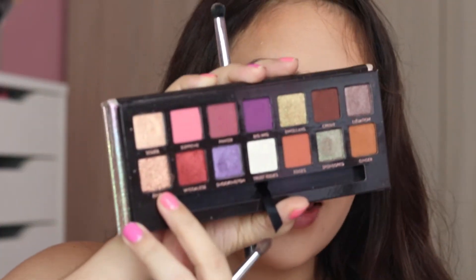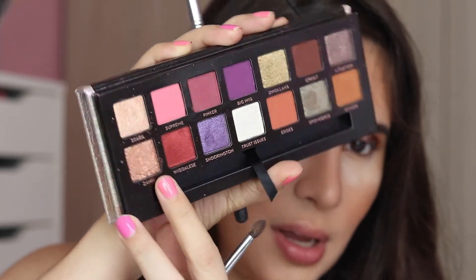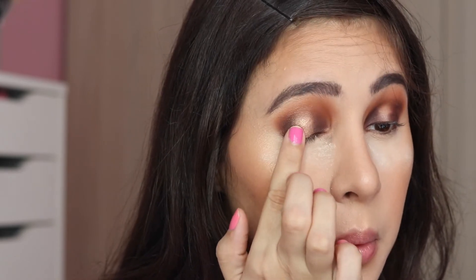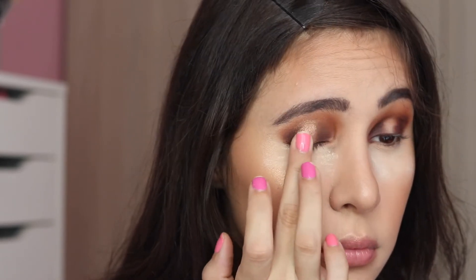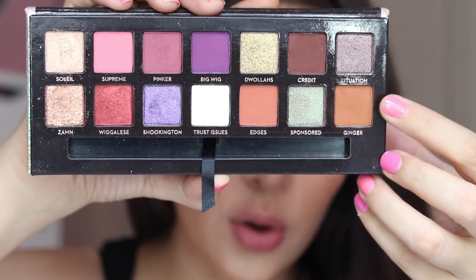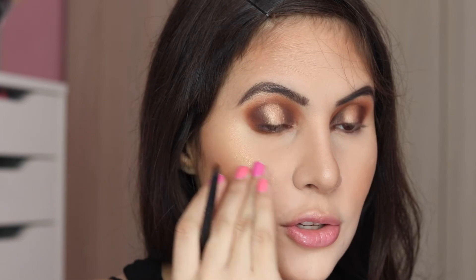After that, I'm grabbing Zam — this shade right here — with my finger and putting it on top. That way the look will be more bronzy instead of golden, because Zam is definitely more bronzy. For the lower lash line, I'm going in with Ginger, connecting it and making it super smoky before putting on Credit to define the lower lid.